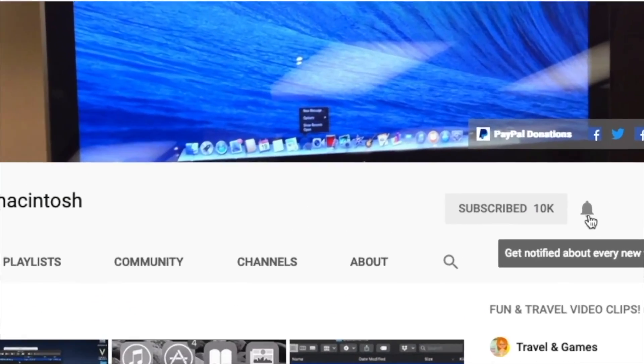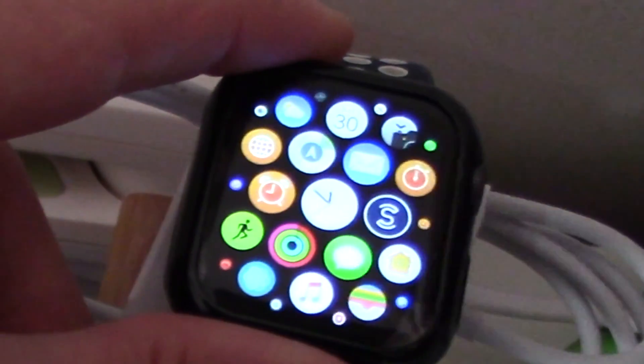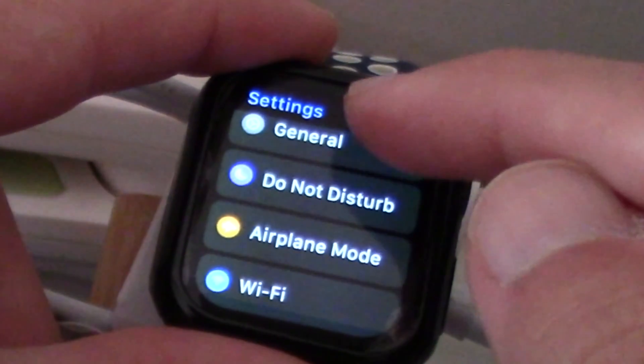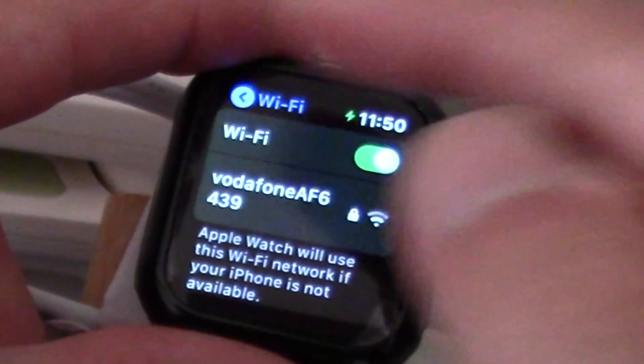Hi, I will show you how to change the calorie measurement from kilojoule to calories, or vice versa, on Apple Watch. First, make sure that both Apple Watch and iPhone are on the same Wi-Fi network.